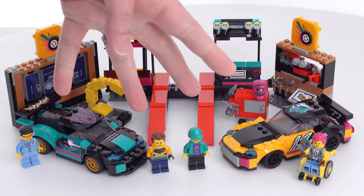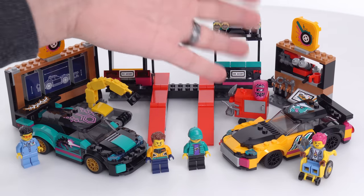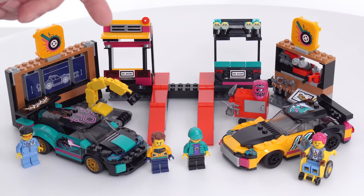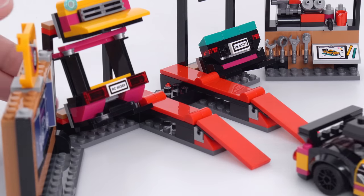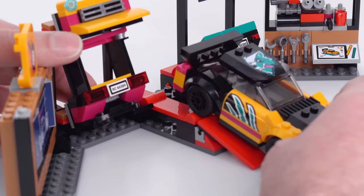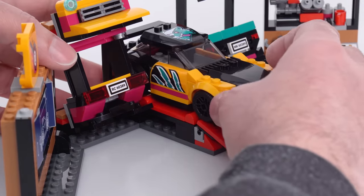The set has two cars but four minifigures, and then you've got a garage with a bunch of part racks and also a place where you can run your car up to do some service on it with some tools. The center ramp lets you drive up, though you're not always able to keep your tires fully on the ground — it's a little steep — but you can bring it partway up or all the way up to be flat.